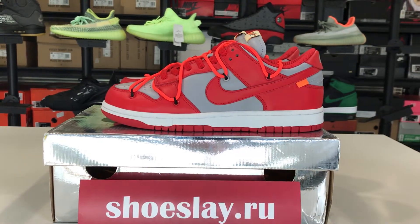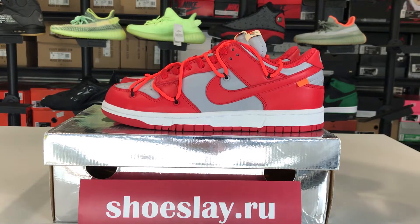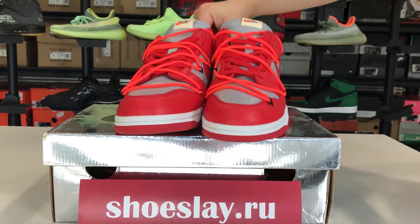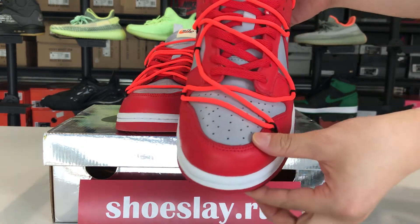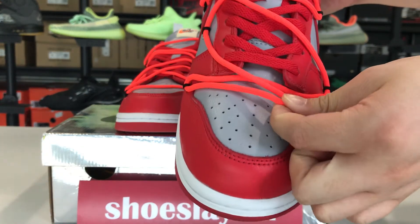Hello guys, this is Neil from ShoesLay.ru. Today I'm going to talk about the all-white Lucky Dunk, the special shoelace and the dazzling color.